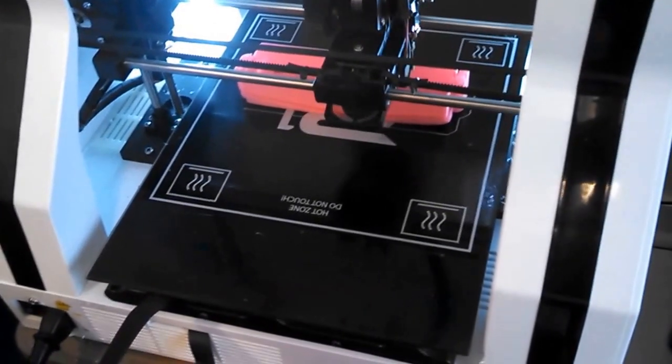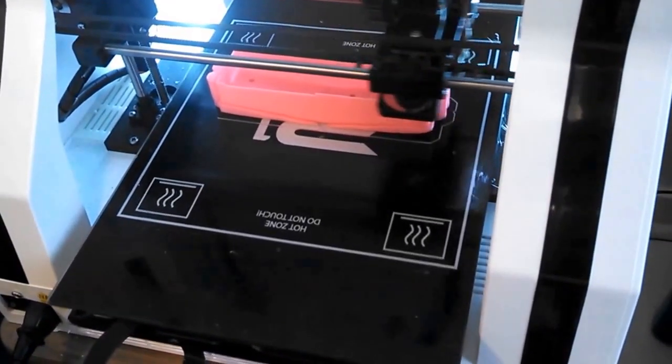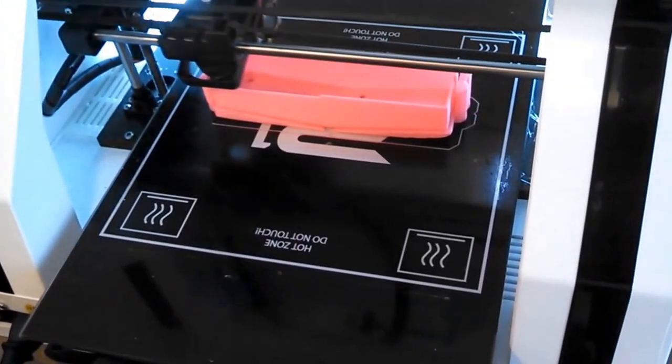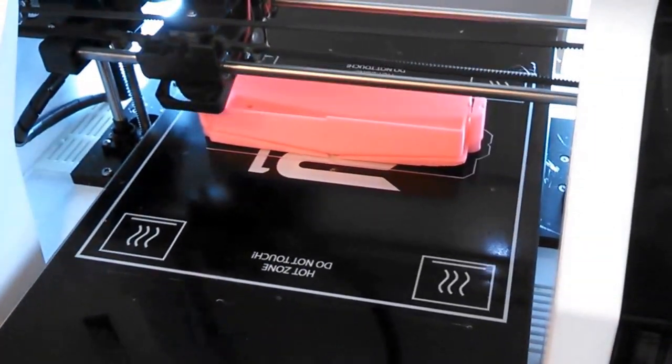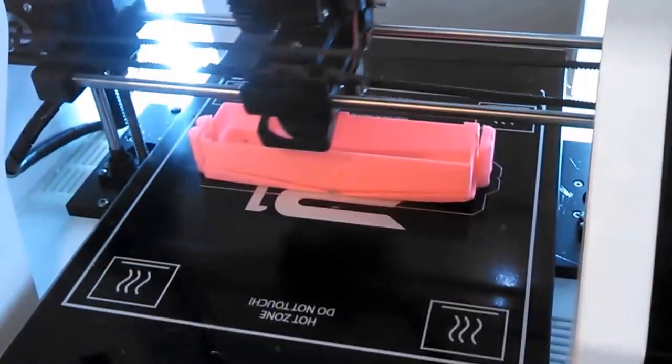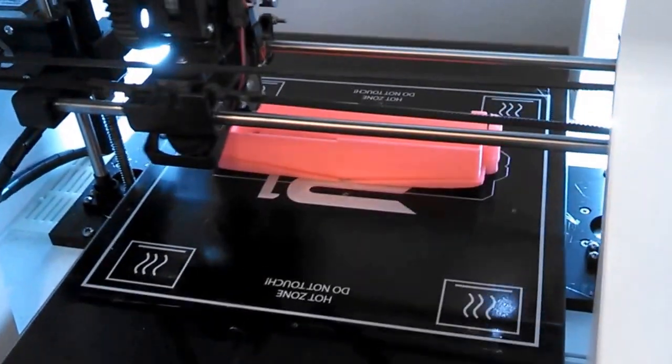Here I am printing the first version of my ice auger blade cover. I printed it with the bottom down — or the top down, depending on how you want to look at it — with a support structure underneath there.